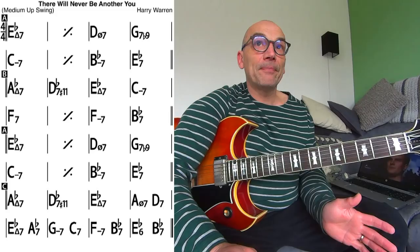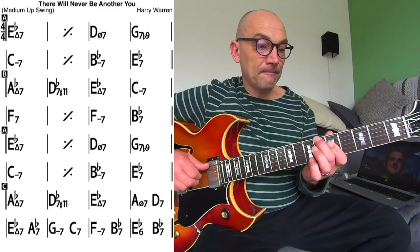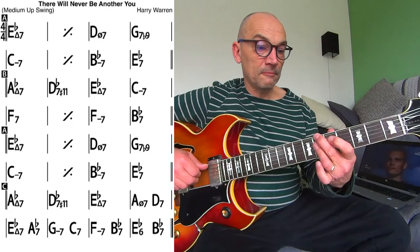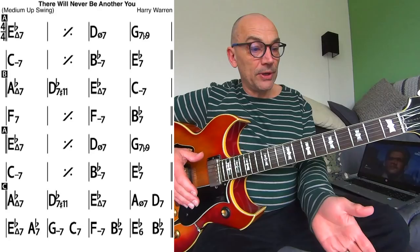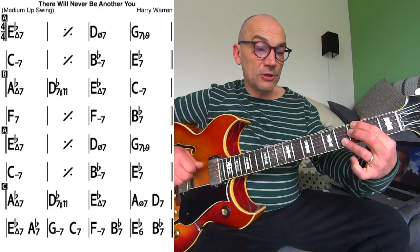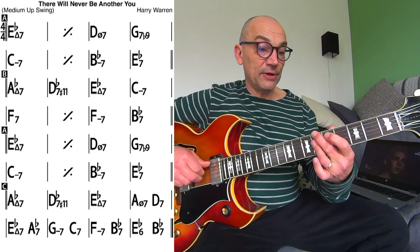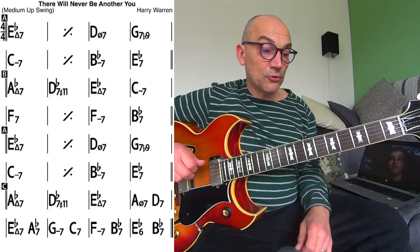Let's have a look at the first 8 bars. What I play is Ab6, G7, bar 5 would be Cm7, bar 6 Cm6, bar 7 Bbm7, and Eb7 in bar 8. Now we go to bars 9 to 12.